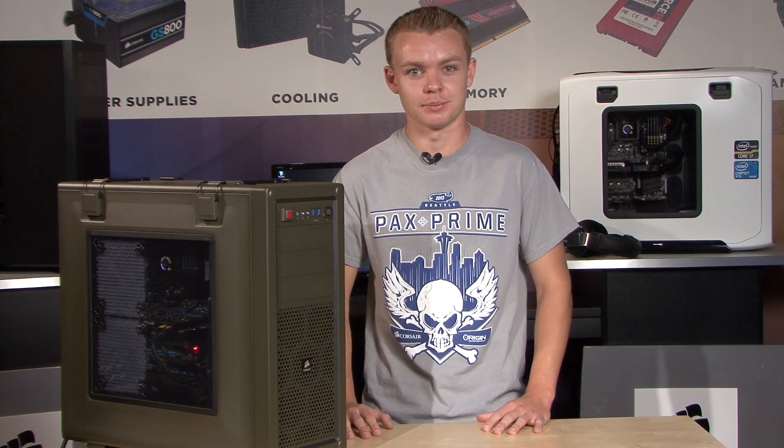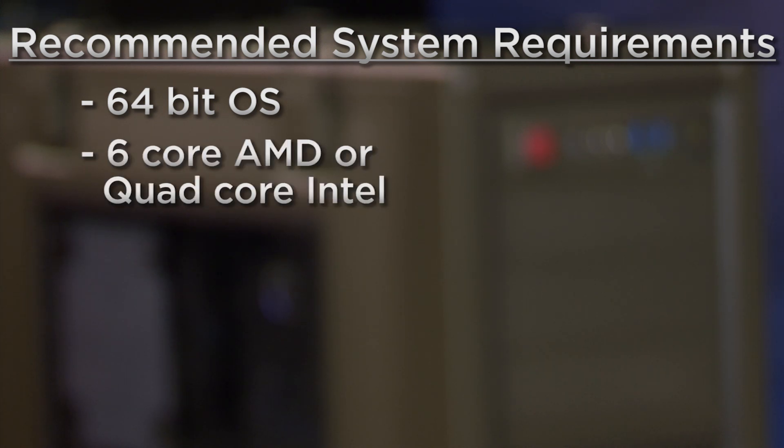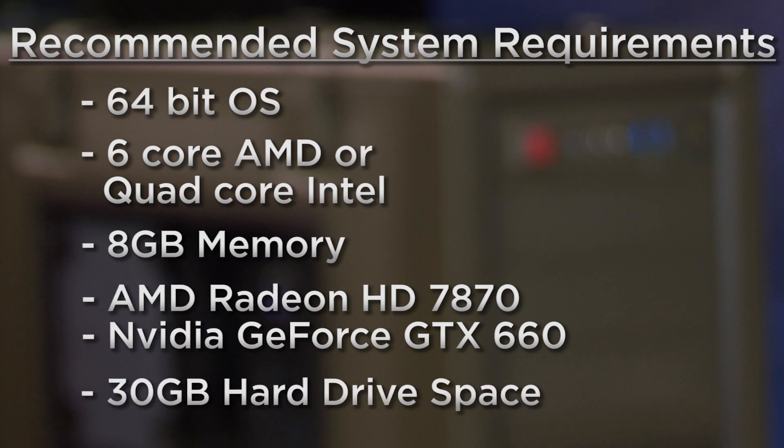With Battlefield 4 coming out in their new graphics engine, I've got to make sure that my computer is up to spec so I can fully enjoy the experience. Let's take a look at some of the recommended system requirements. You gotta have your 64-bit operating system, a 6-core AMD CPU or quad-core Intel CPU, 8GB of memory, and for graphics they recommend at least an AMD Radeon HD 7870 or NVIDIA GeForce GTX 660. And lastly, you gotta make sure that you have 30GB of hard drive space to accommodate for the large file size.